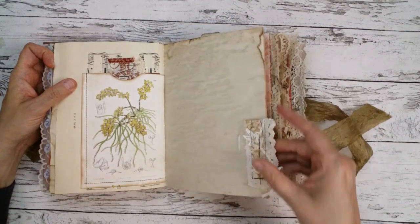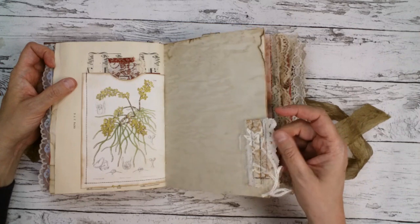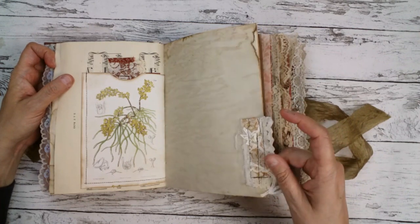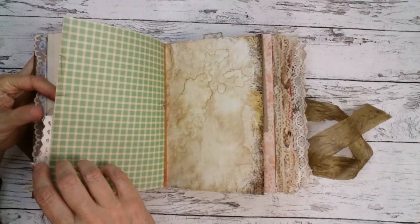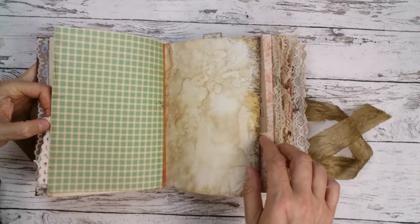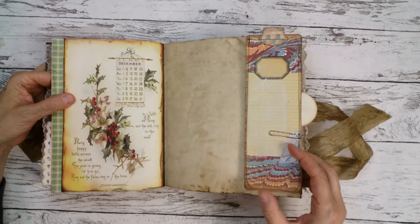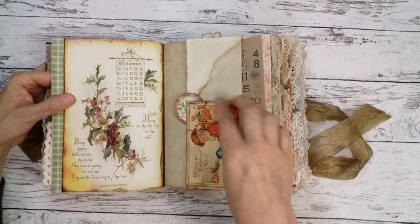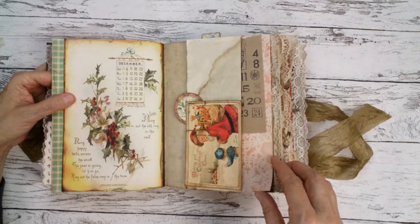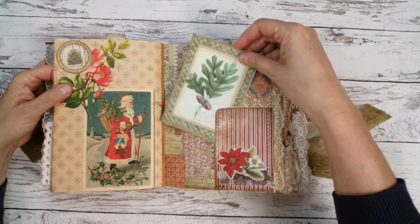Here I made my first snippet roll — a little snippet roll — and used some pieces of lace, because my customer wanted a lot of lace. Here's a flip-out with a long tag and a Christmas card, and a side pocket.